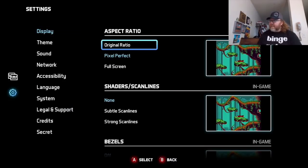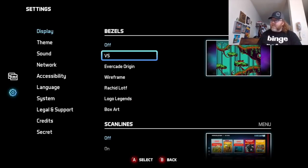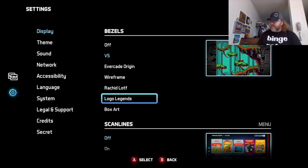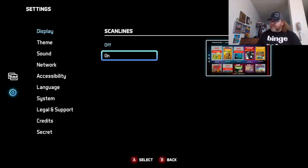It even gives you some options. Right now I have it on Pixel Perfect, but if you want to go original or stretch the screen for some reason, that's fine. You've got scan lines with shaders as well, and bezels — like the art on the side of the machine. You can turn it off for just a black background, or add some box art from the background, whatever's good for you. You can also add scan lines.